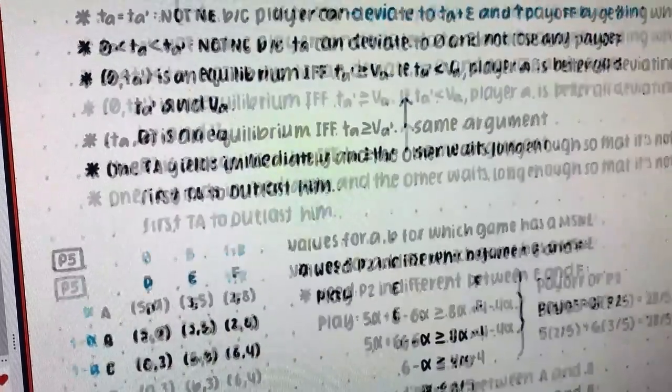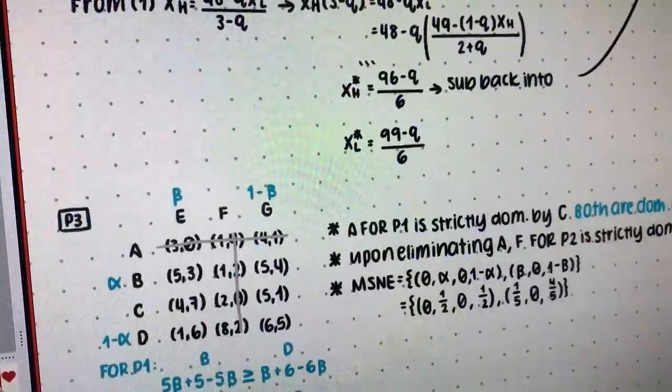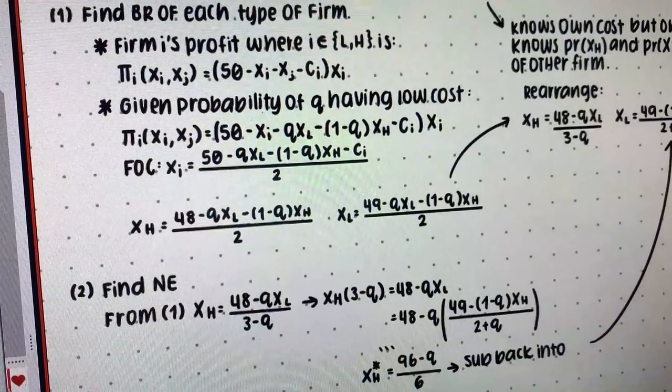I have been doing practice problems all day and I am so, so done.